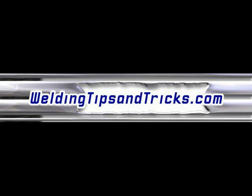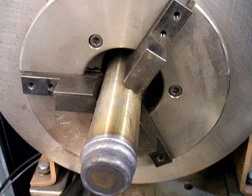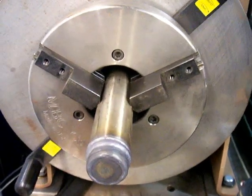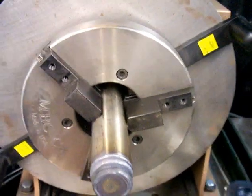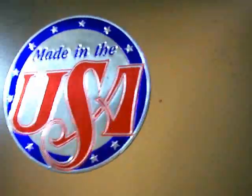Hi and thanks for watching another video from WeldingTipsAndTricks.com. This week's video is about welding positioner turntables, specifically benchtop welding positioners — ones that hold parts roughly up to 200 pounds but still are not huge, still affordable, and can be placed up on a work table to increase your production and efficiency.